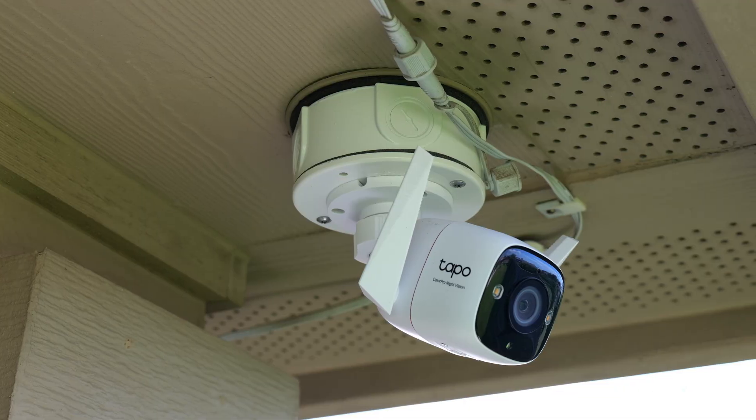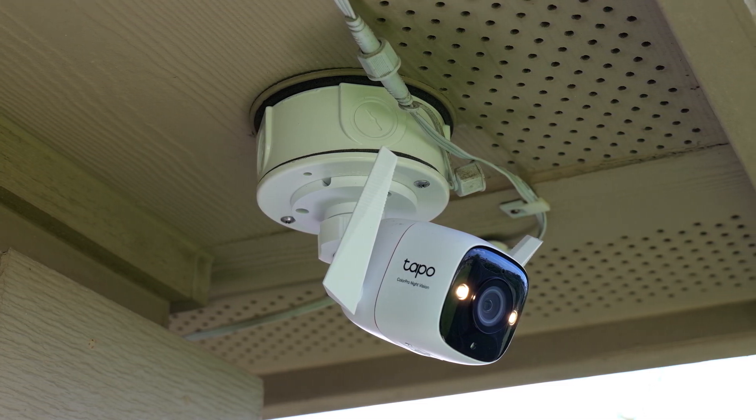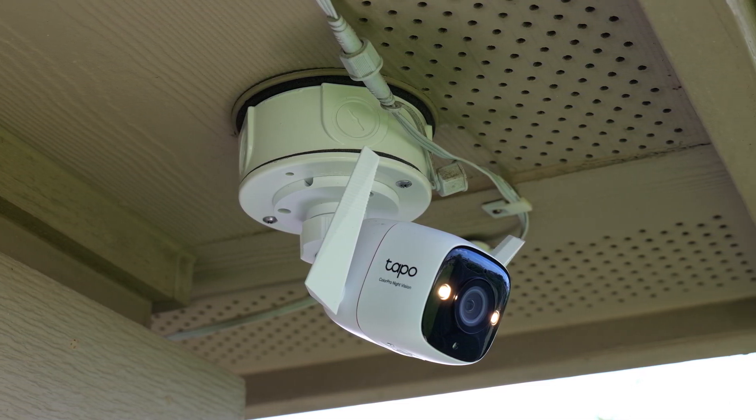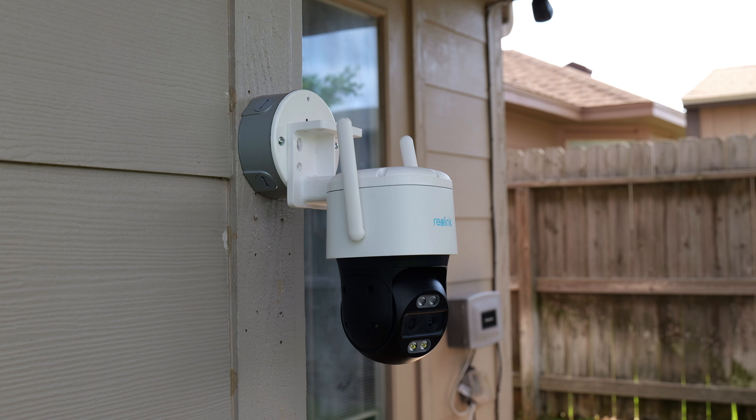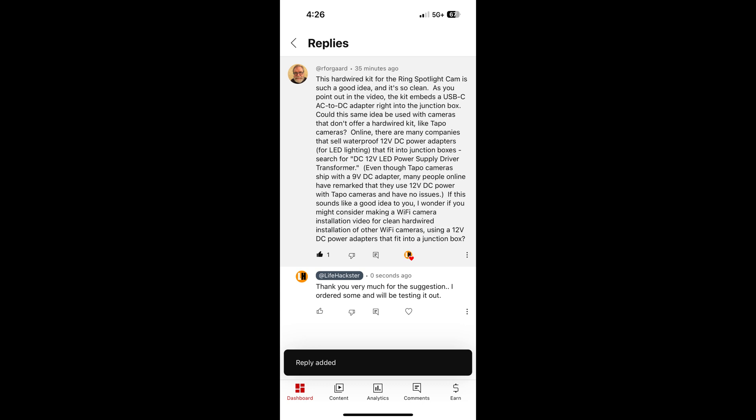Hello guys, Lifehackster here. Today I'll show you a little hack on how to power up your 12-volt Wi-Fi security camera using your existing light fixture's junction box. This idea was shared to me by R4Guard when he commented on the video about Ring's hardware kit for their spotlight cams. So thank you for the idea.